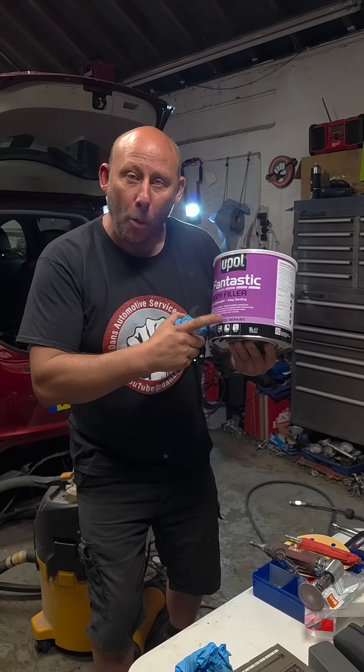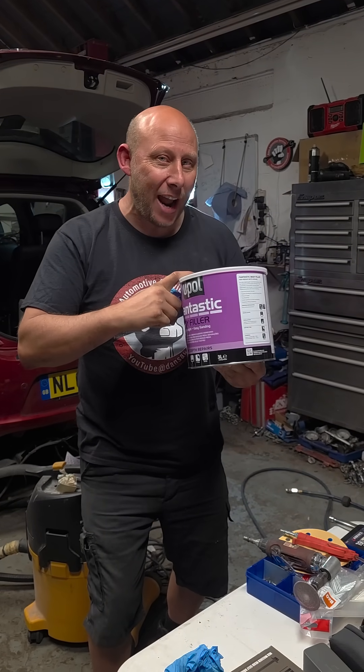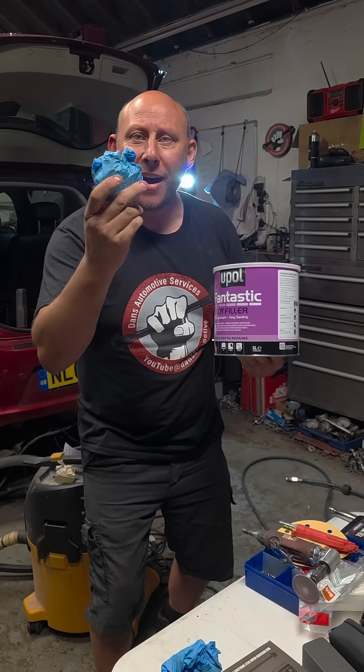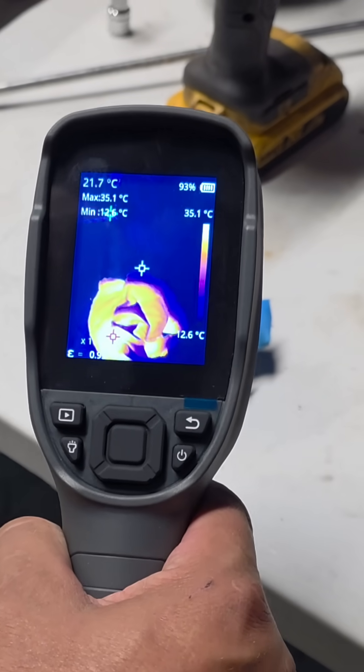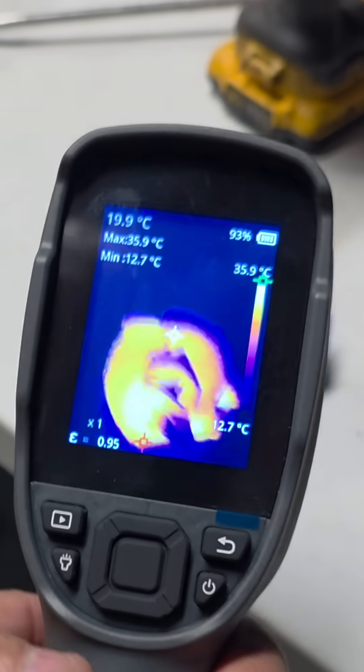Did you know that car body filler, when mixed together, makes a chemical reaction? And when we put it inside this glove, wonder how hot this will get. Here we go.